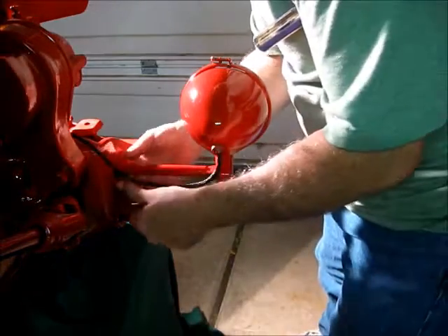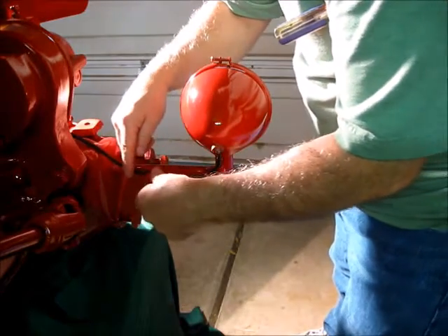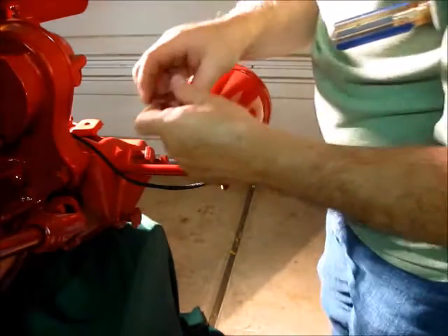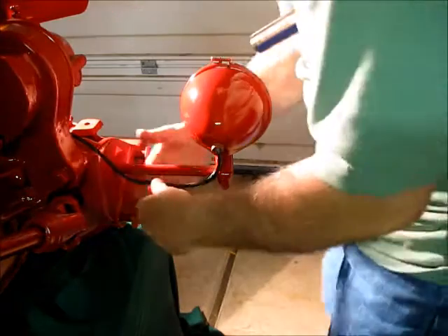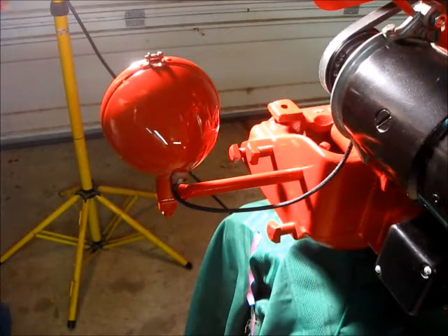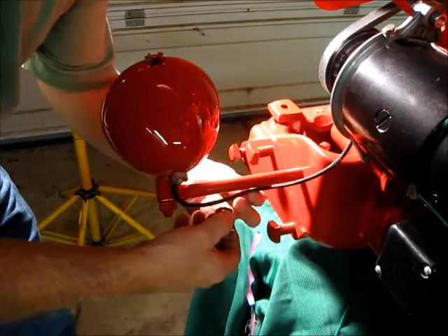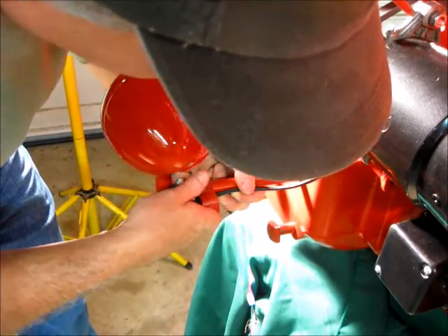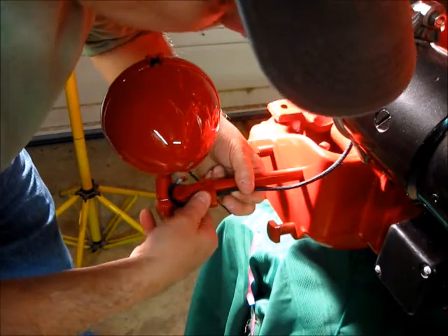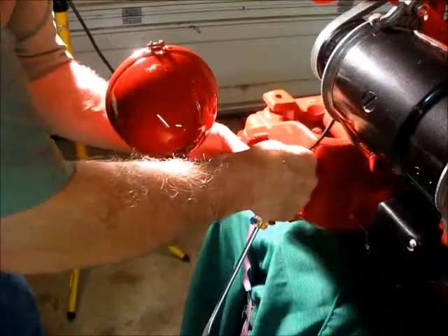These go on around the post — spread them open and they go on like this. Let's put the next round on. This one goes right here on this side. We can afford to put a little extra loop in there — about two inches.